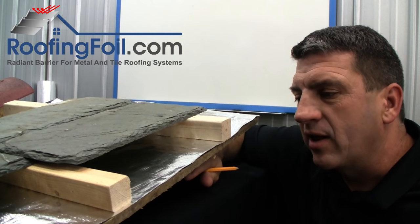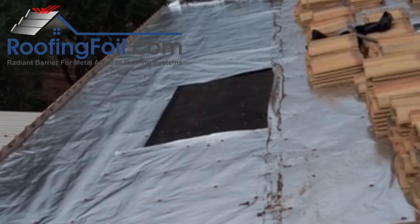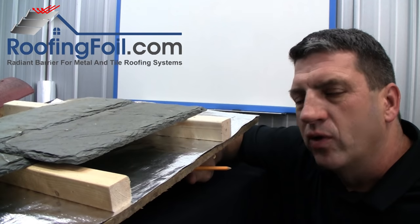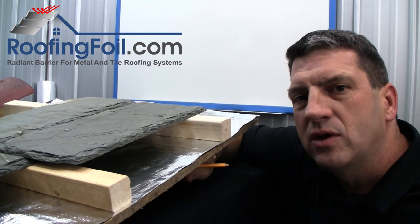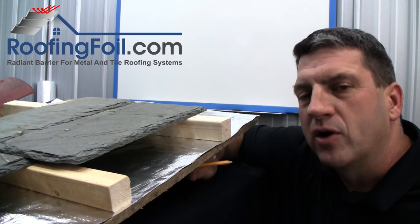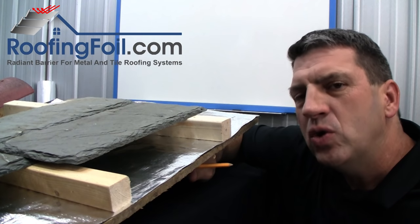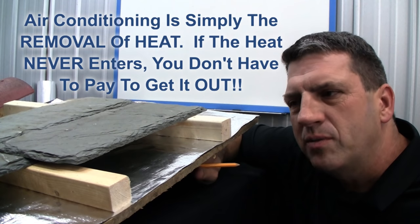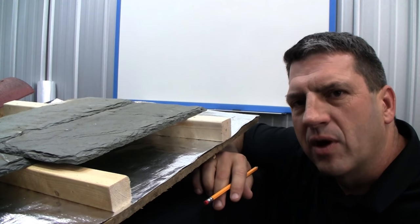If you were inside the attic, you could put your hand on the bottom of the roof deck where there is and where there is not the roofing foil, and you could actually feel the difference in temperature. If you were to use an infrared thermometer to measure the surface temperature, the bottom of the roof deck could easily be 20 degrees or more cooler with the radiant barrier compared to without. 20 degrees may not seem like a whole lot, but that's a huge amount of heat that's being reflected that's never even entering the building, and this is really what contributes to the additional comfort and energy savings.